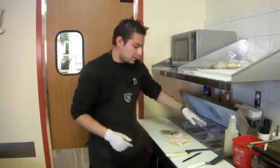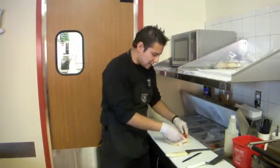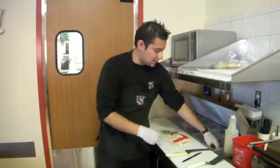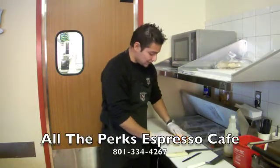So then in this one we use roasted peppers. This is a really good pepper because it's not too spicy, but it gives a good flavor to the sandwich. So we just take some of these and stick it in there.